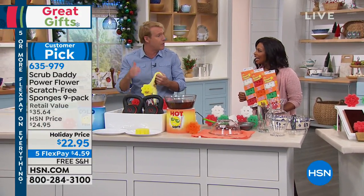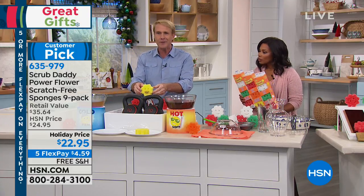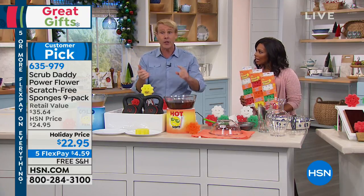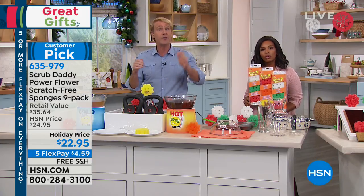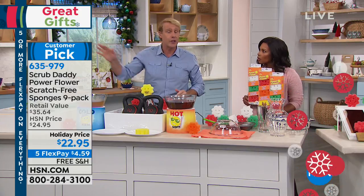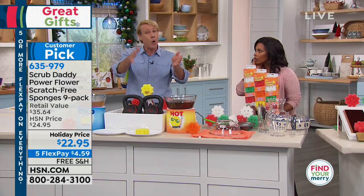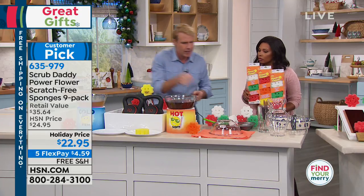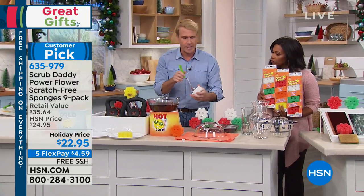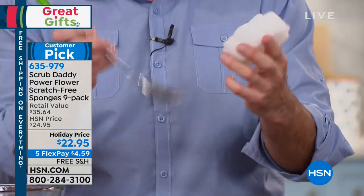That's why people get two, three, four sets, because they give them as gifts. You're going to look at this every single day and it's going to make you happy. You're going to use it everywhere — not just in the kitchen. You'll use it in the bathroom, outside, on the deck, on the barbecue grill, anywhere you would normally use a really tough scrubbing pad and a chemical. Now here's another thing — form follows function. It's not just a happy face that smiles at you. There's a method to the madness.